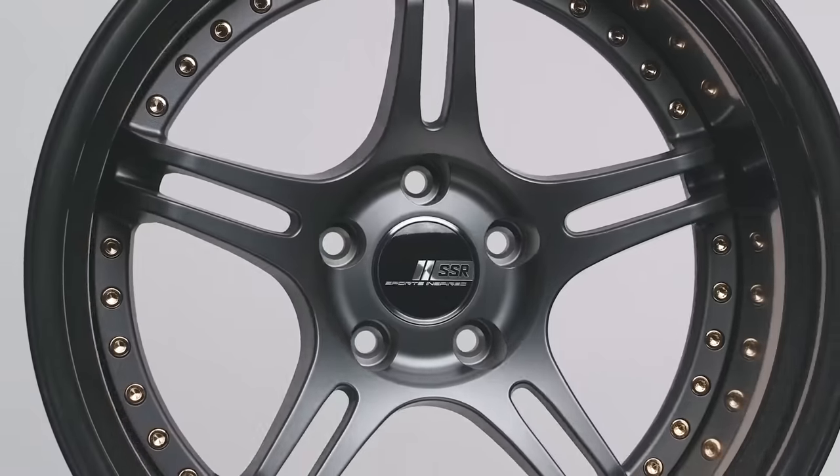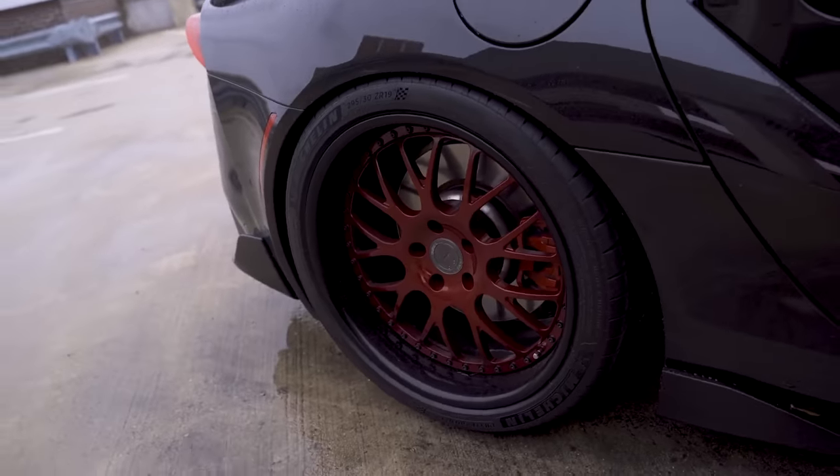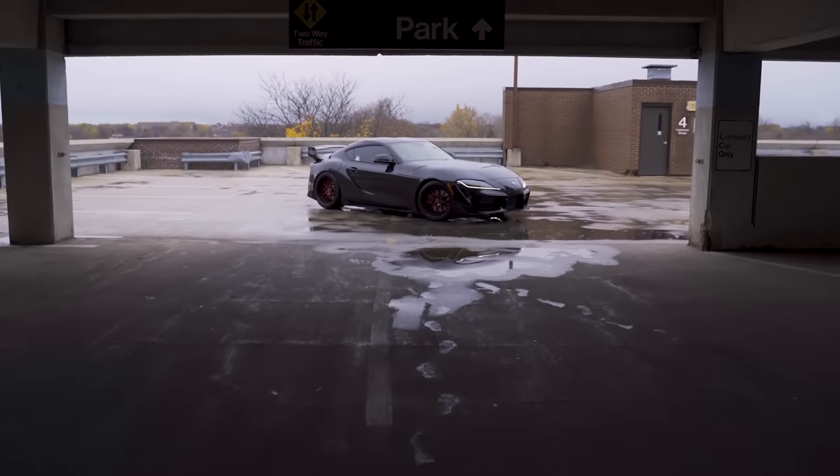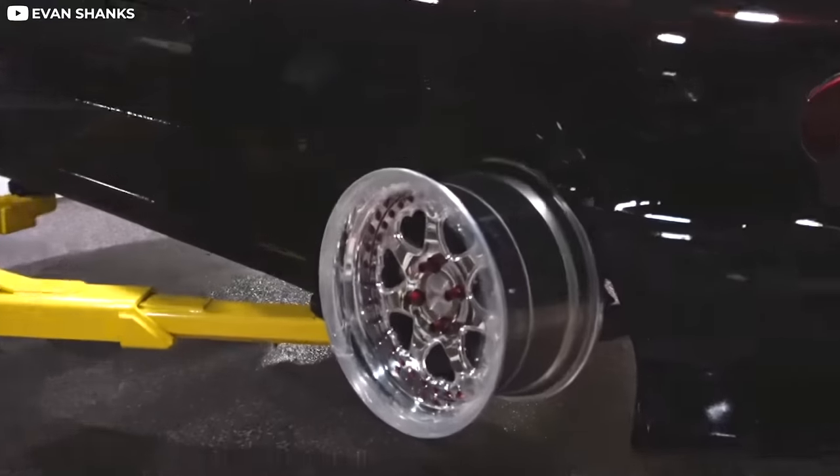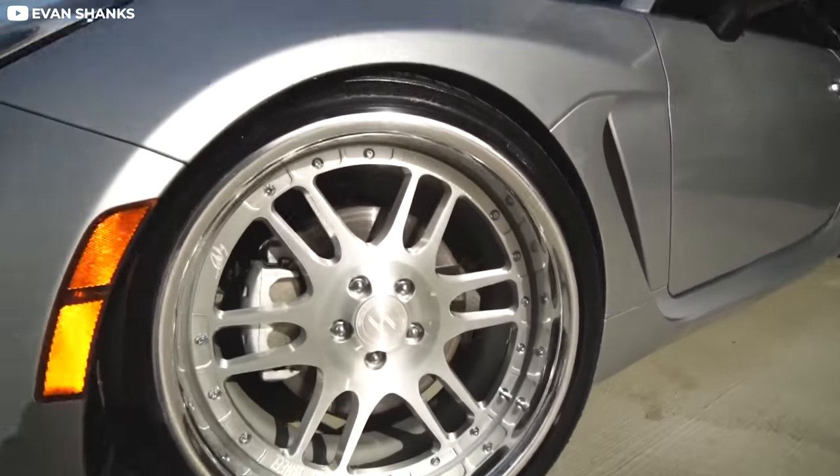So are multi-piece wheels worth it? I really believe that they are. The entry fee can be high, but you get a lot of benefits. First and foremost, they look absolutely killer. You can dial that fitment in no matter your specs, and get the exact color combination to match your build. You can also keep these wheels kind of forever, swapping parts to put them on a new build or just refresh them to update your current look. Once you have your set, they generally hold their value pretty darn well — if you're ever looking to sell, you can usually get a decent amount back, or maybe even make some money if that model isn't currently available. They are also great for trades. So yeah, multi-piece wheels are absolutely worth it. I appreciate you watching — I'm Sam, peace.